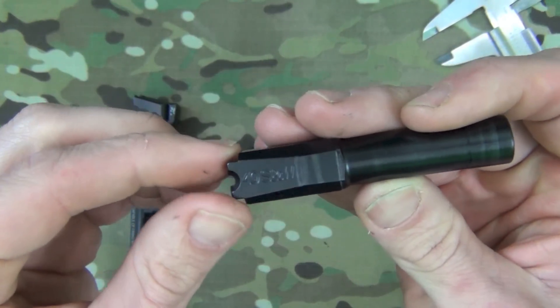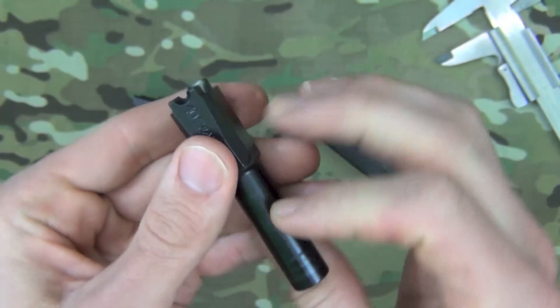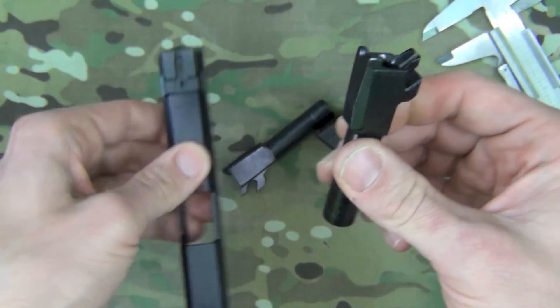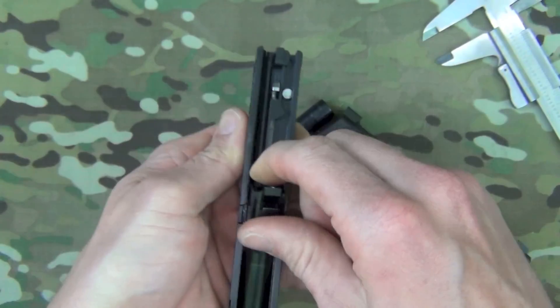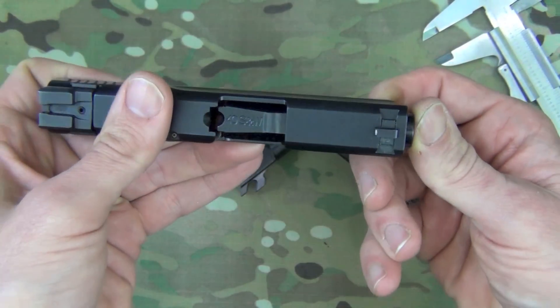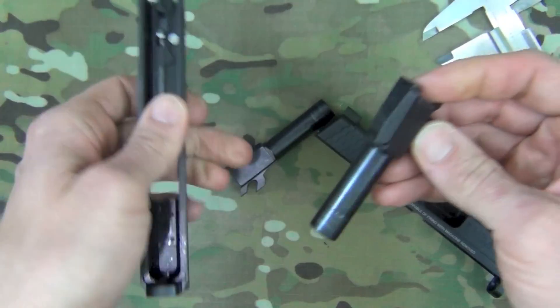Folks out there on the forums have mentioned that you can take a 40 Smith & Wesson barrel and mill a little bit off of each side to get it to lock up in the nine millimeter Shield slide. I don't know why you'd really want to do that, but if you do want to do that, you can.